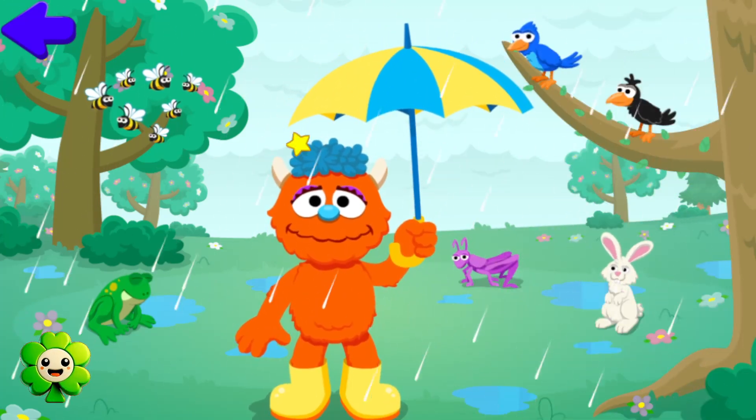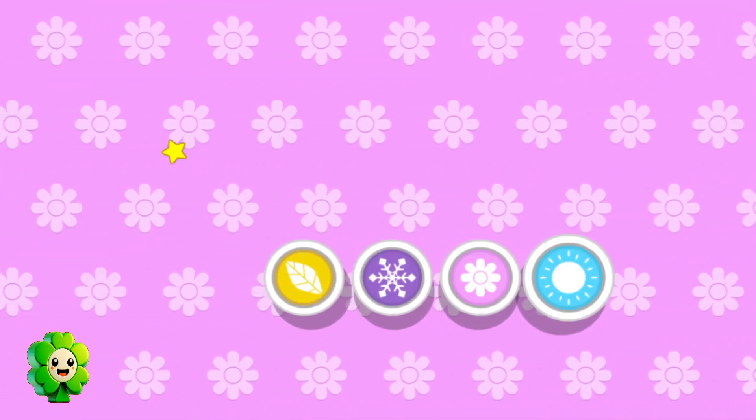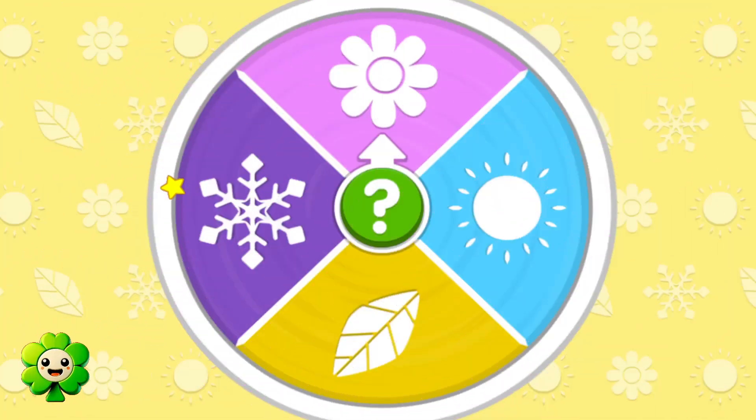Spring! Oh, it's spring! In the spring, everything is new! Yahoo! Haha! What should we do next?